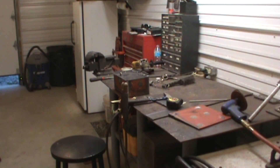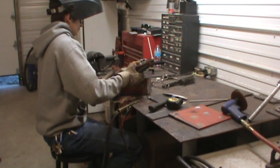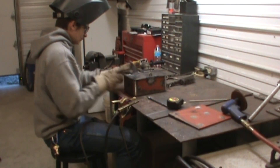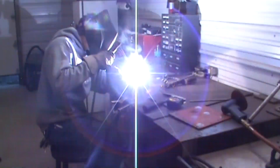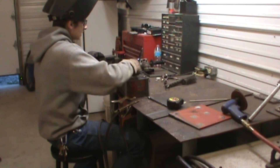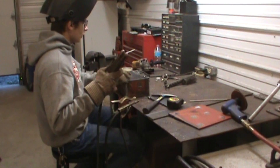Alright guys, I've got my hinges tacked on. I'm going to go ahead and attempt to weld these real thin hinges to this thick steel. Make sure you keep your heat focused on the back and just let the top side of the hinge part tie in on its own — that's going to help you not burn through the hinge at all.